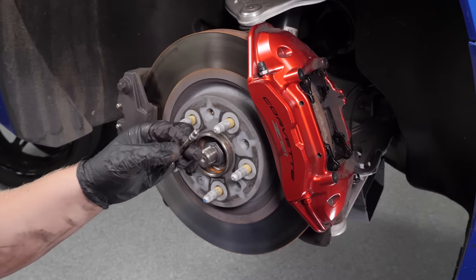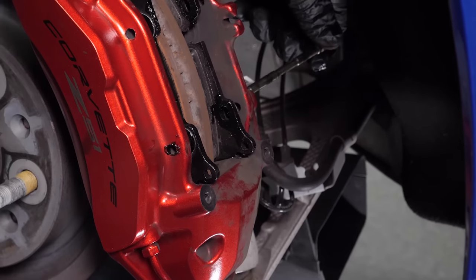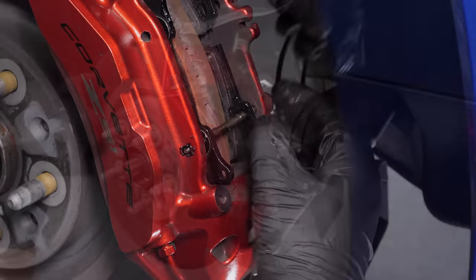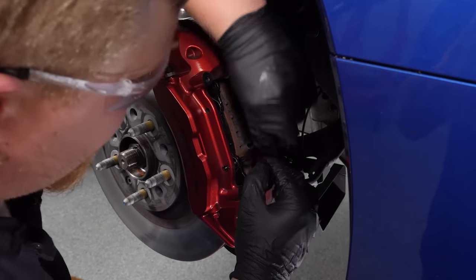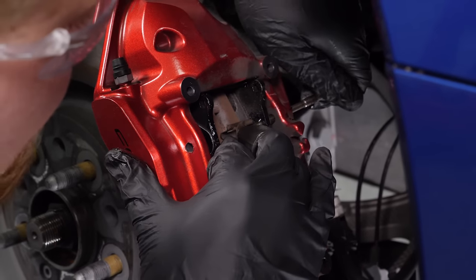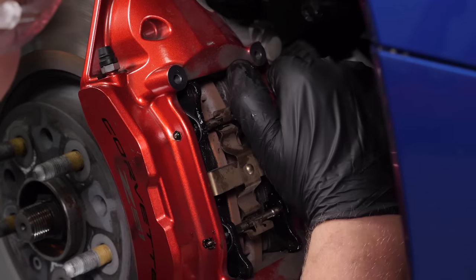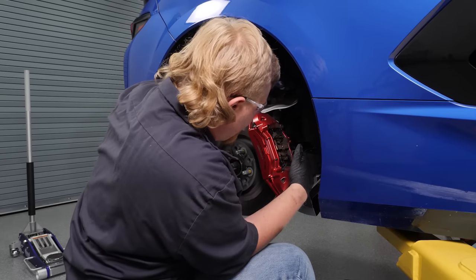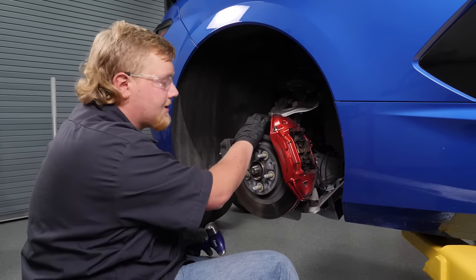Now we're ready to reinstall our brake pins. We're going to take a little bit of brake lube and just coat the whole pin. We're going to start with the bottom pin first, followed by that pesky brake clip and then the other pin. Super simple — just repeat this process on the other side.